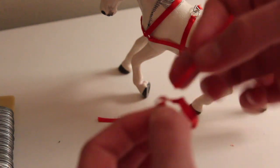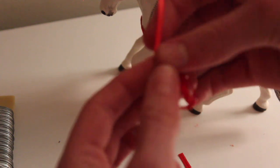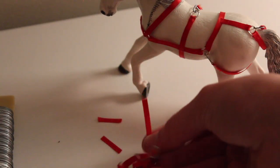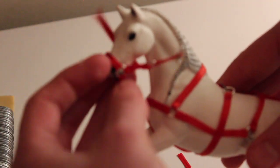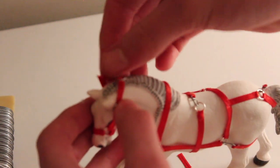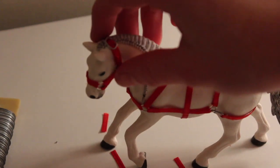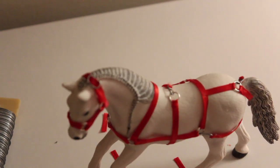Now that the halter is complete, you can slide it onto your horse — I like to do it this way as it's a little easier, though sometimes I do have to undo it. Tighten it to the size you like. You're going to take some jump rings in the color you've been using — I've been using silver ones.